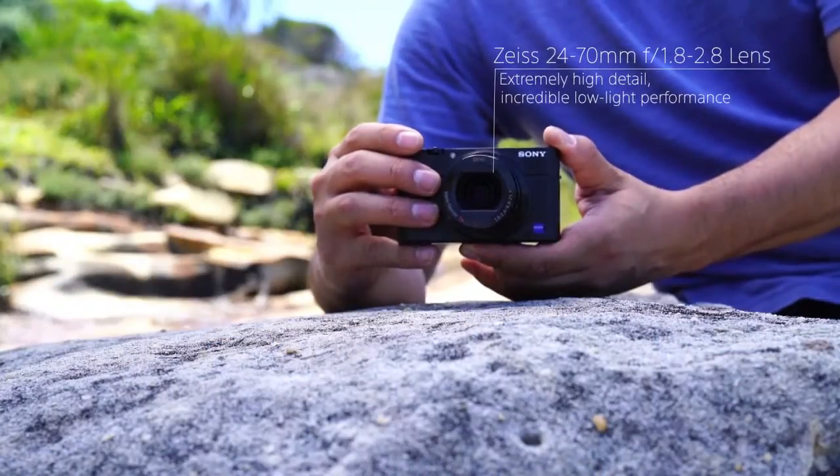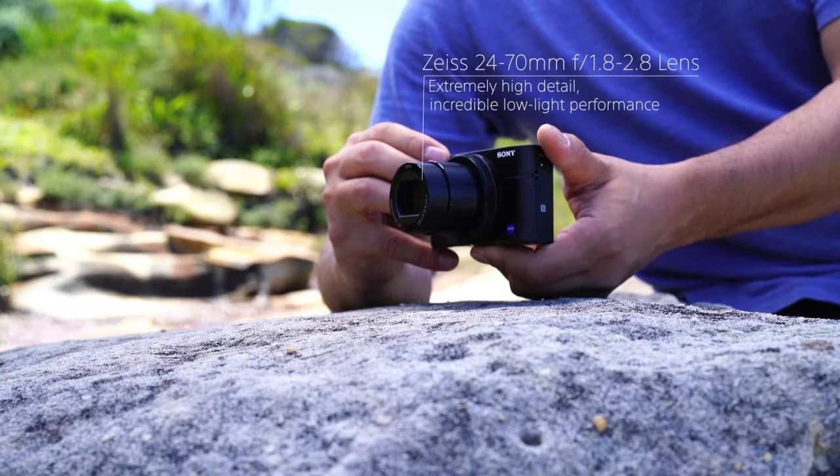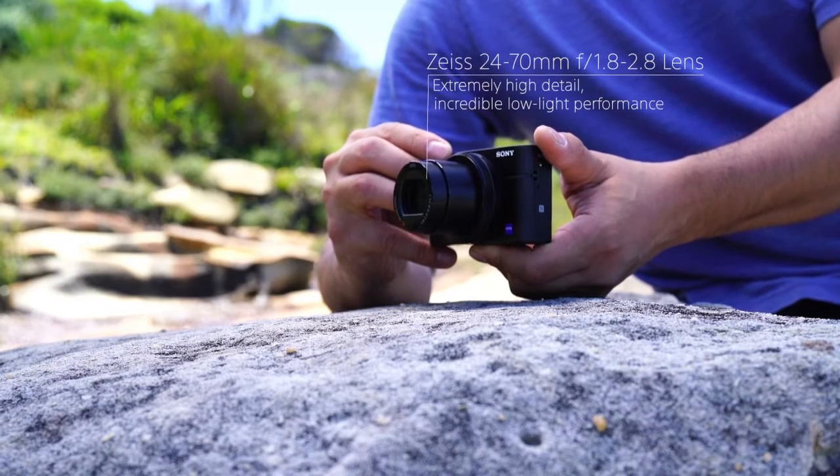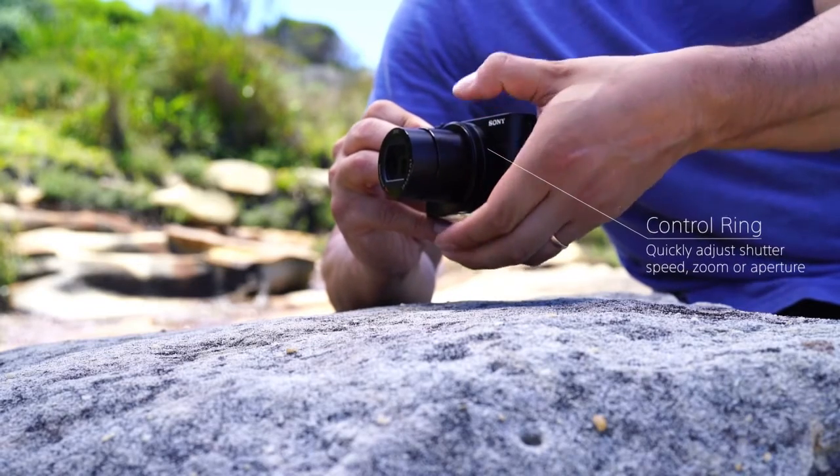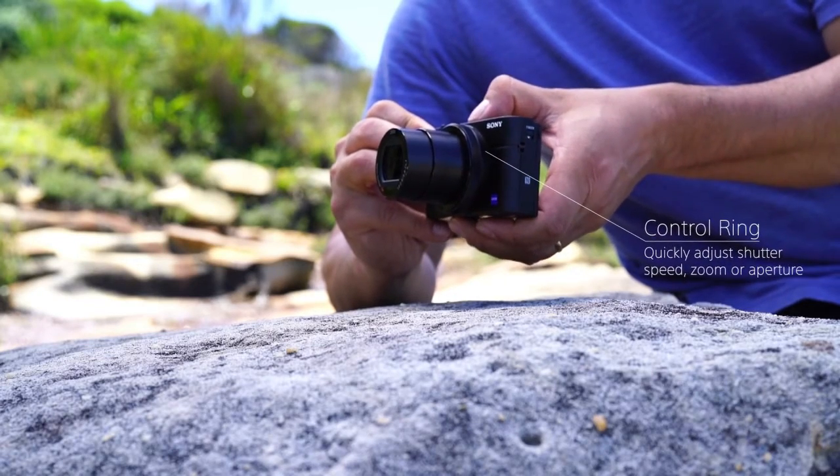The RX100 Mark III has an upgraded 24-70mm f1.8-2.8 lens which gives great detail and outstanding brightness. The control ring gives quick access to key camera settings.